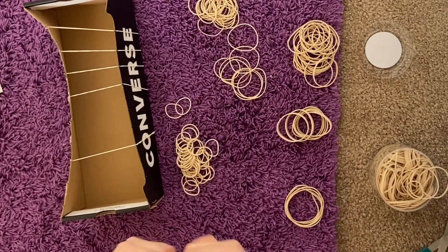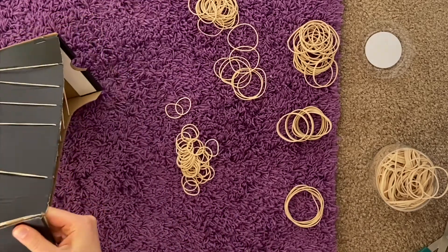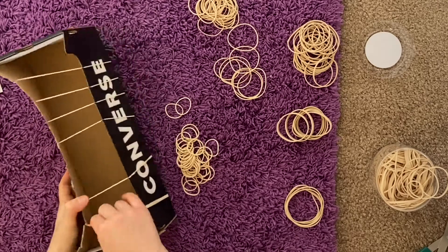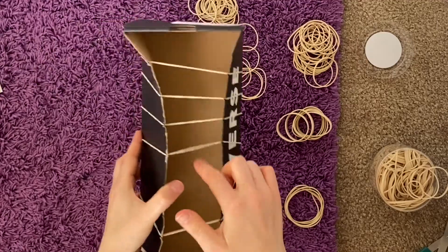The faster the rubber band vibrates, the shorter the sound wave will be, meaning it will have a higher pitch. In comparison, a lower pitch will occur when there are fewer vibrations happening in the same amount of time.